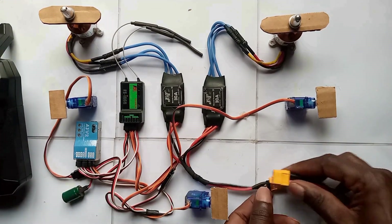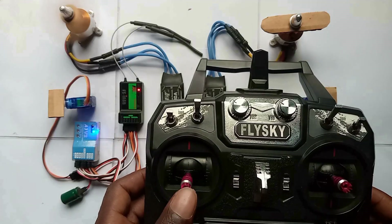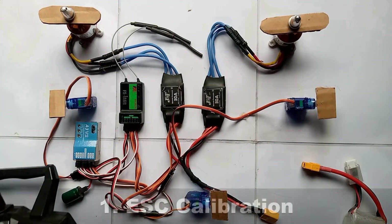The holding is now working well. We have the ailerons, elevator — that is channel 3 and channel 4 settings. We start by calibrating the ESC.